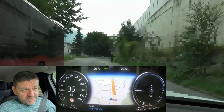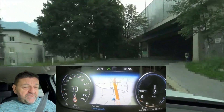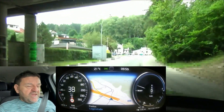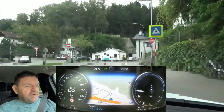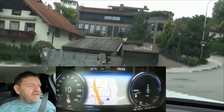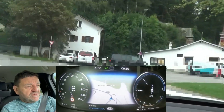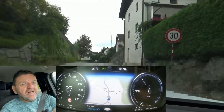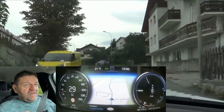If you brake too harshly, too strongly, you cannot regen all the energy back to the battery, because you're braking harder than what the electric motor can deliver. With the Volvos, you see the power meter that goes up and down where it says Ready. When it goes down, it charges the battery. On the bottom of this gauge there are four orange segments of the scale — if the pointer goes into this section, that means the friction brakes are used.